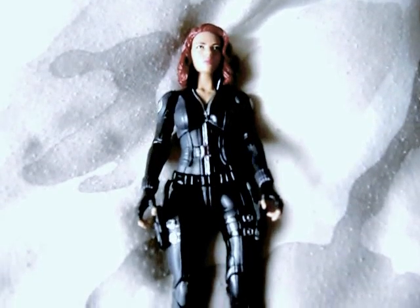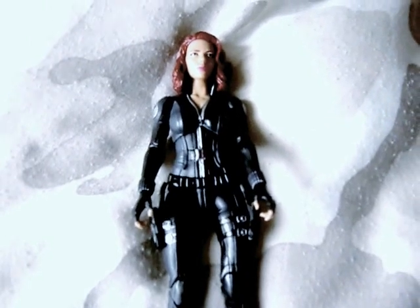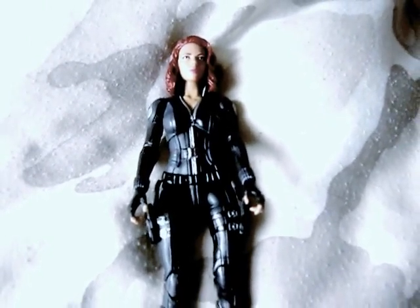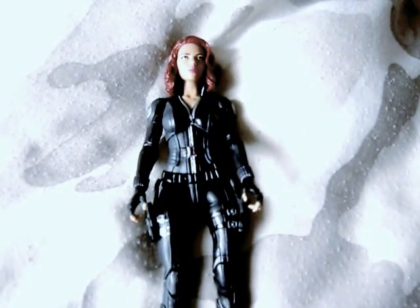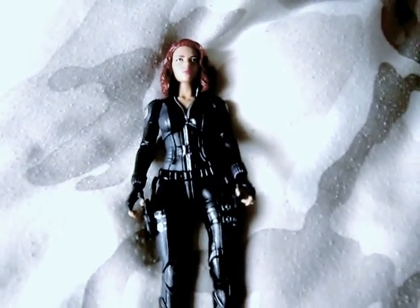Hello YouTubers, Kill Link in part 1. Yes, we have a figure review this time of the Marvel Legends Captain America Winter Soldier figure line: Black Widow, aka Natasha Romanoff.